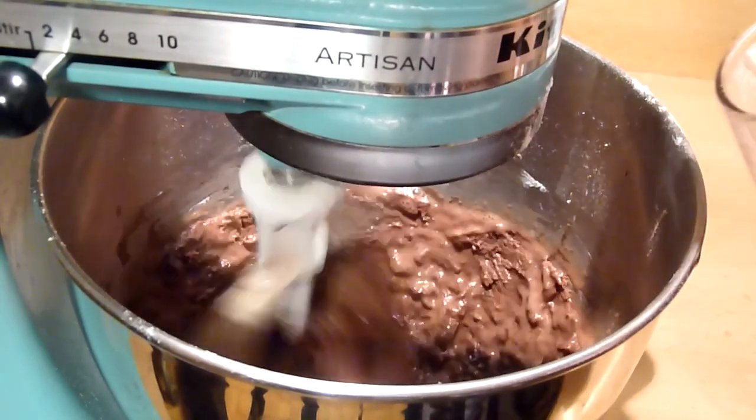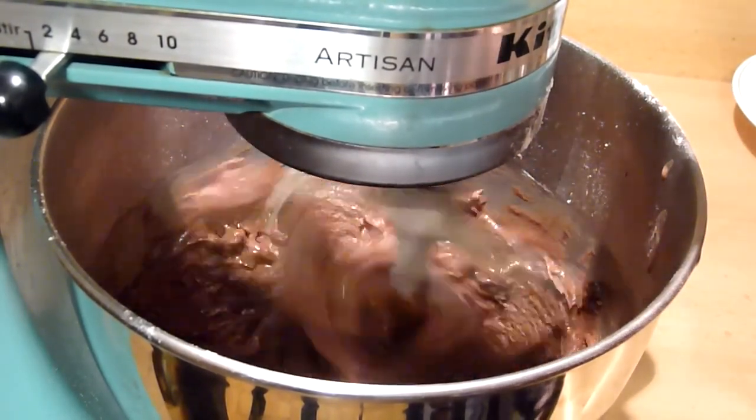Finally, add the prepared hot cocoa into the batter and once again make sure everything is well incorporated.